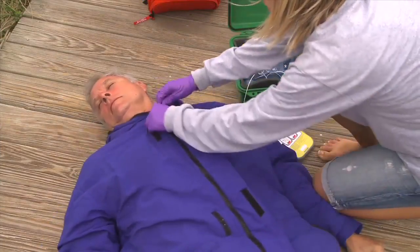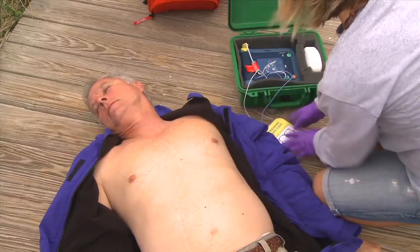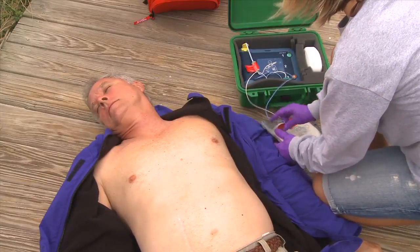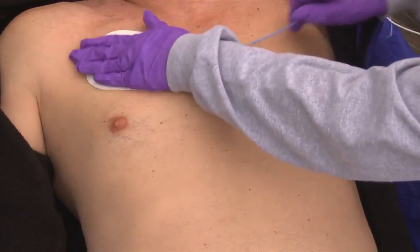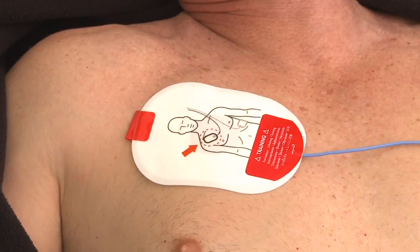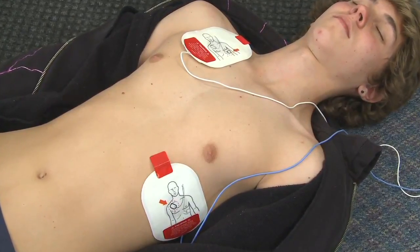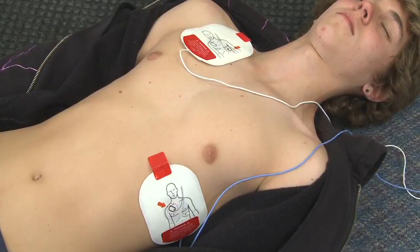Bare the chest, cutting away clothes, swimsuit, or bra material if necessary. Attach the defibrillator pads — they are marked to show proper placement. However, if you get the pads backwards, don't worry; the AED unit can still read the heart rhythm.